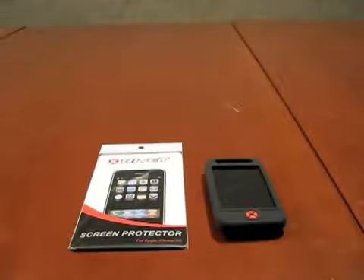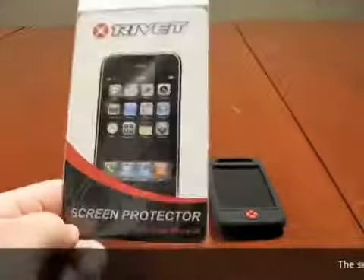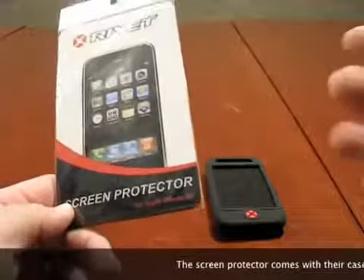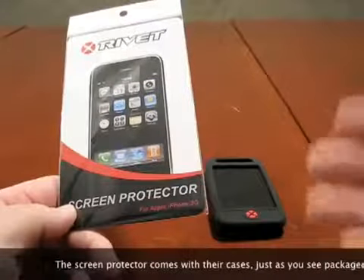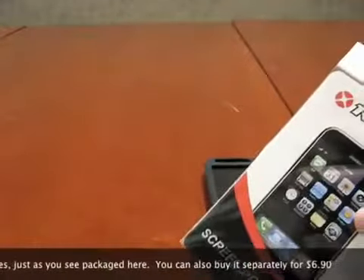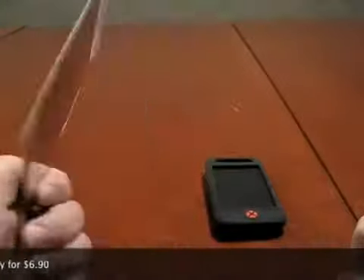Hi, this is Aaron with Zollotech. As you may have seen the last video with the silicone case from Rivet, we also received from them their screen protector, so I wanted to show you this. I've used a few screen protectors. Some of the cases I reviewed, like the Otterbox had it built in, or you have the Vaja case that's got like a flip cover. I've used the SwitchEasy, so I figured we'd check these out.